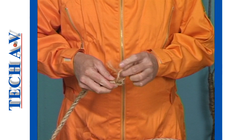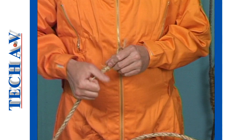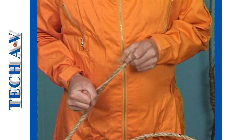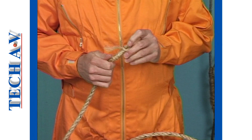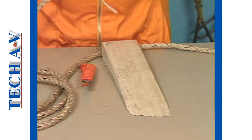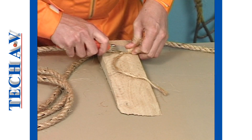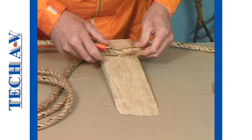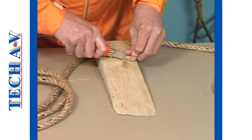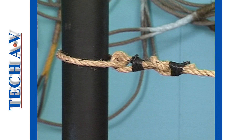Pull the bottom end of the loop twine until the loop is pulled securely into the wound position. Complete the knot by cutting off the loose end to create a neat finish.